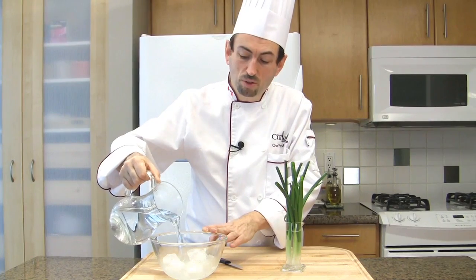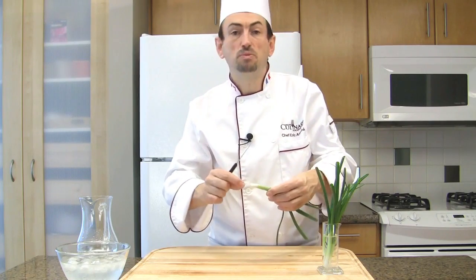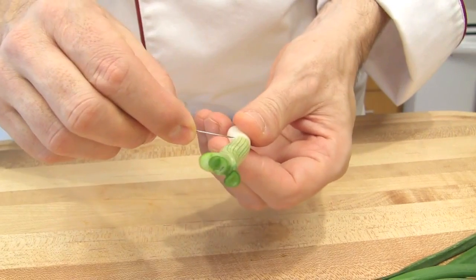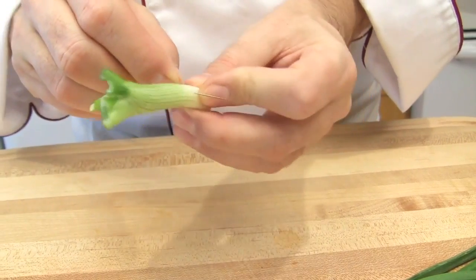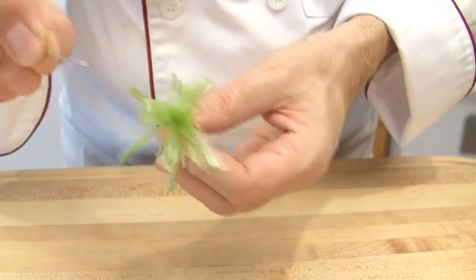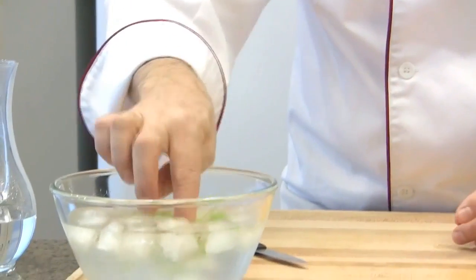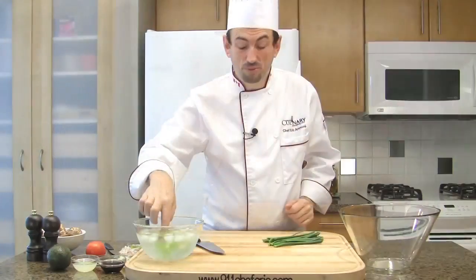Get some ice cubes and add cold water over them. Take a green onion, cut the root off, remove the first layer, and wash them. Cut the green onion 2 inches from the root side. Then with your needle, pass it from about 1 cm from the root side, pass it through, and split in half. Then do that over and over. Place the green onion in the ice bath. The ice cold water will make the green onion curl within an hour. Our flowers are done.